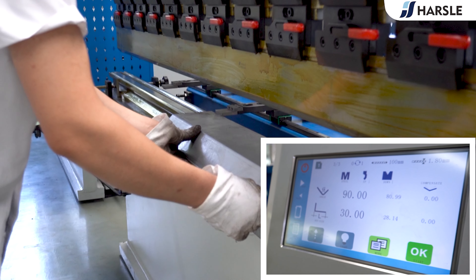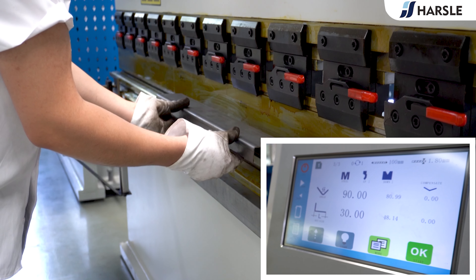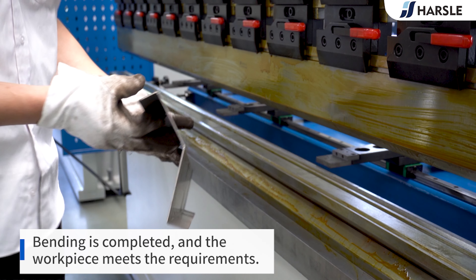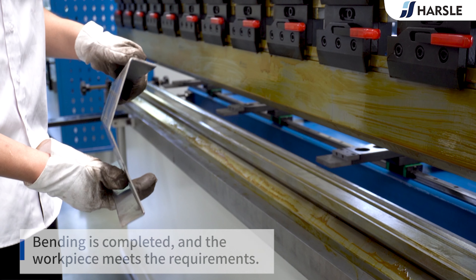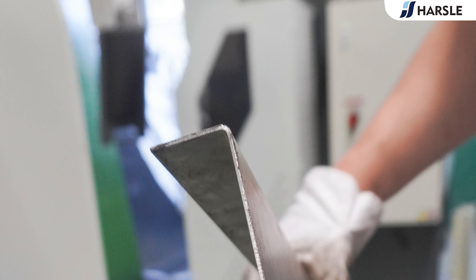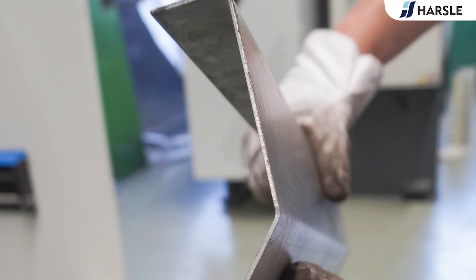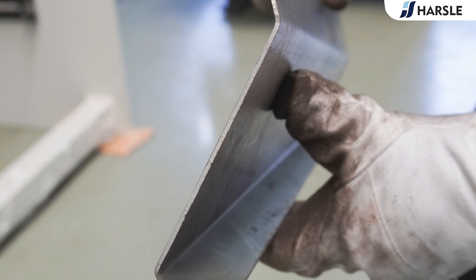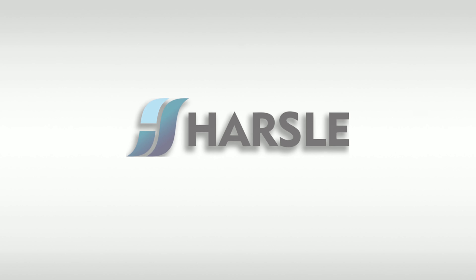Step 3: The Bending Angle is 90 degrees. Bending Length is 30 millimeters. Bending is completed and the workpiece meets the requirements.